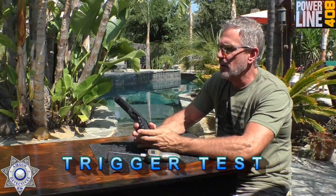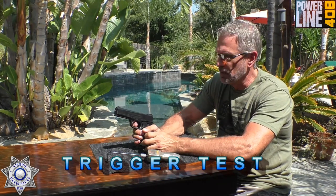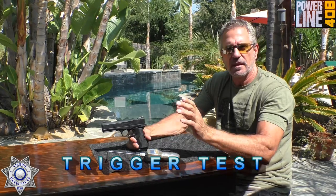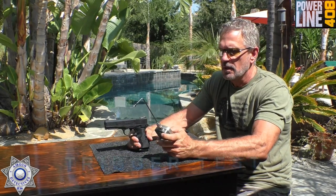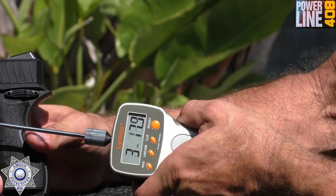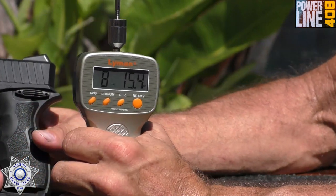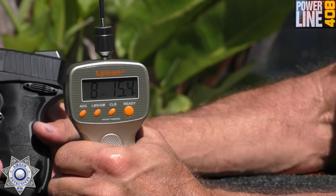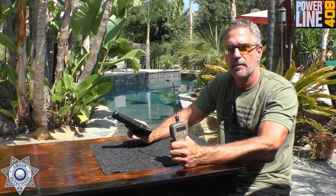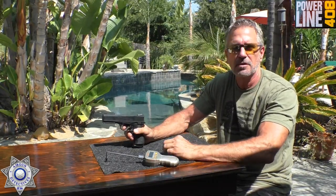Let's test the trigger on our Daisy 408. This is a very manageable trigger and it is a double-action type. Let's see what type of weight we've got. That one was eight pounds, 15 ounces, so you're between an eight and nine pound trigger. But I'm going to tell you, it's really controllable and you know exactly when the release point is. Not too shabby.